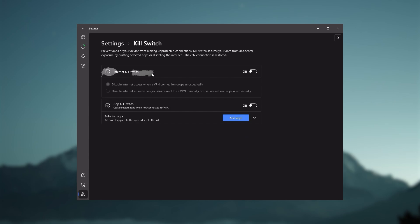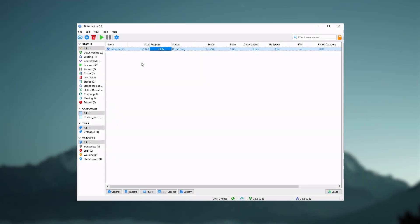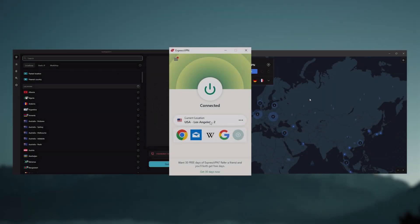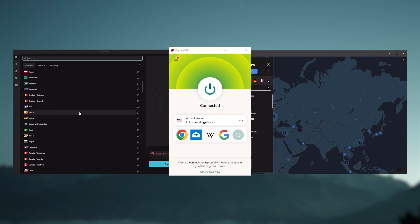They all vary in budgets and features, yet they all have a kill switch. They're excellent for torrenting, and they all consistently work with streaming services such as Netflix, Hulu, and Amazon Prime Video. And that's why these are my favorite three, but depending on your situation and preferences, one of them may be a better choice for you, and I'll explain why.